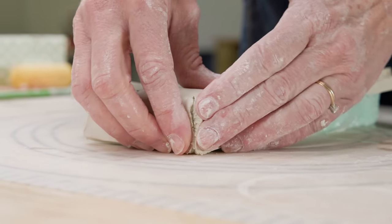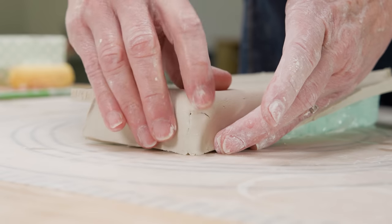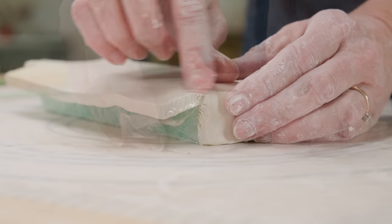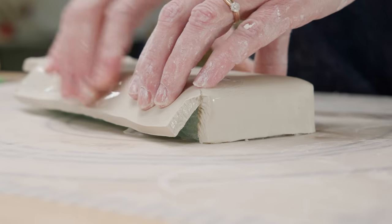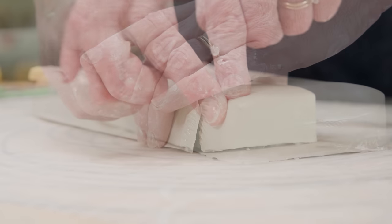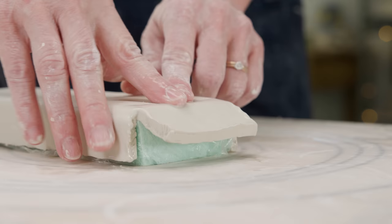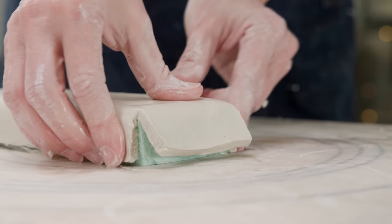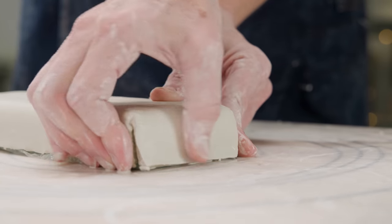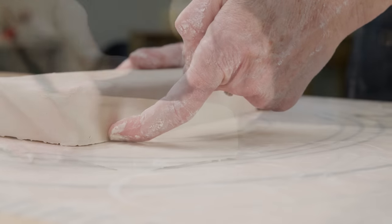You may have an edge begin to crack like I did. Just wet your finger and work the clay back together and continue attaching the edges together really well. If the clay is still soft, it's very plastic and will not be a problem. You can see that on each subsequent edge before folding the clay, I compressed each corner and edge with my fingers before folding them down to try and avoid the cracking. I worked each corner and along the bottom edge too.